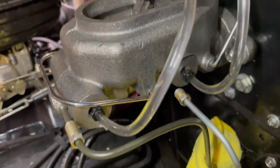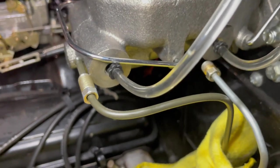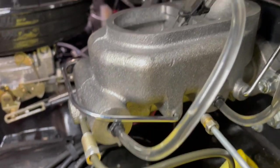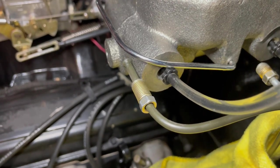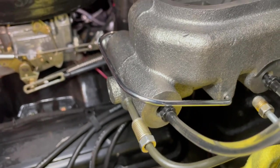It didn't leak at all — surprisingly. Now I take the bench bleed kit off, hook my brake lines up, and refill the master cylinder since the space that had air is now filled with fluid, then start bleeding the rest of the brakes. Starting with passenger side rear, then driver's side rear, passenger side front, driver's side front. It's going to take a while since I'm by myself.